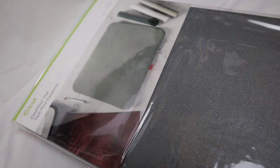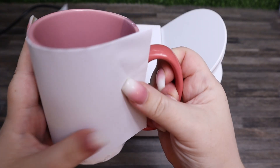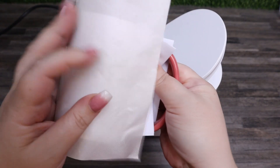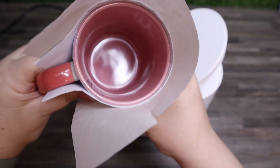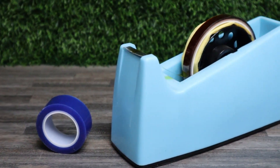I recommend having a heat-resistant mat nearby to put your mug onto once it's done and while it cools down. I always recommend having Teflon paper, butcher paper, or extra sheets of copy paper lying around to protect your mug press. You can also have alcohol wipes or a lint roller nearby to wipe down your product before you place your sublimation design onto it. You will also need some heat-resistant tape, so make sure you have that nearby. Some people also like to use heat-resistant gloves to protect their hands.